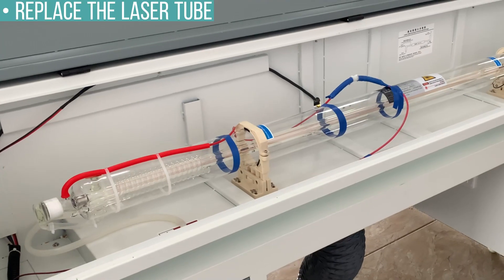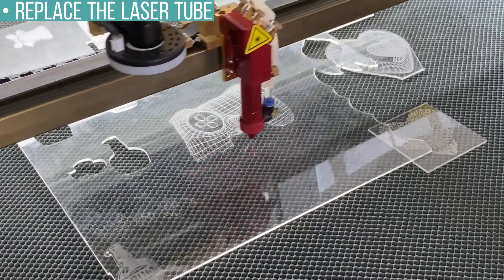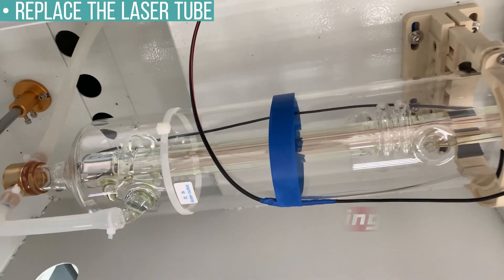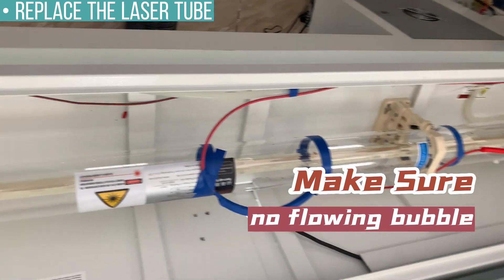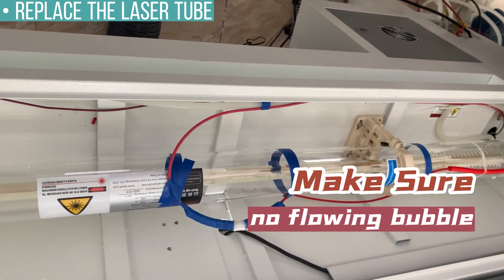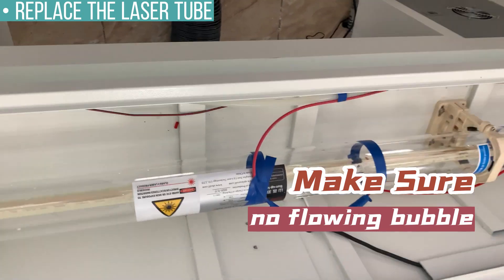Now you can install a new CO2 laser tube as shown in the first part of the video. Every time you install a new one, you should always test it before going to actual production. You should also make sure there are no flowing bubbles in your glass laser tube, especially near the water outlet nozzle. The bubbles will cause local heating of the glass tube and cause cracking.